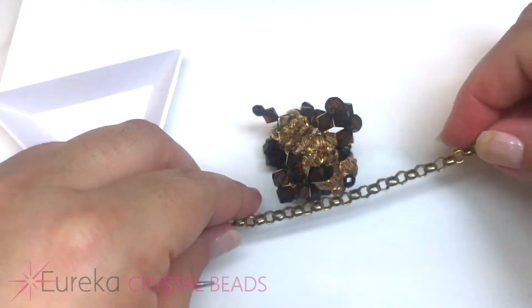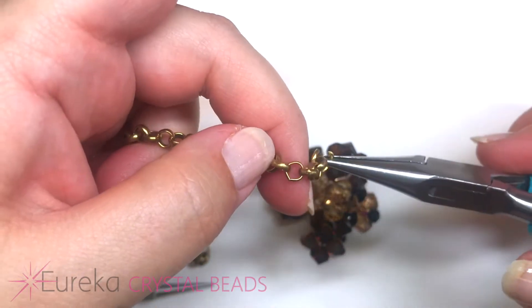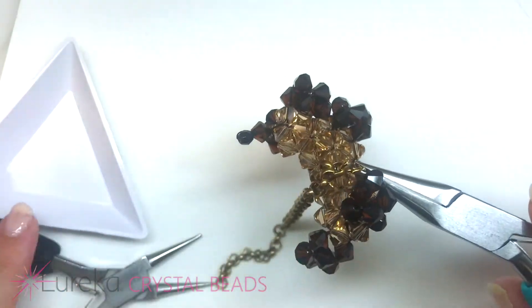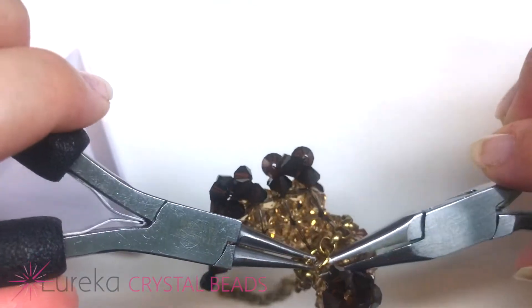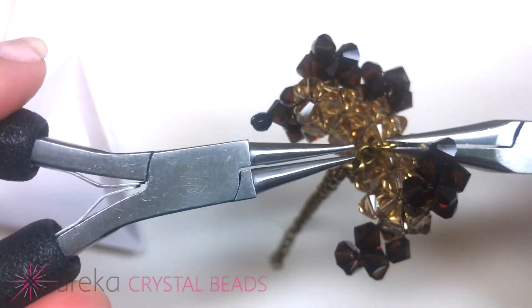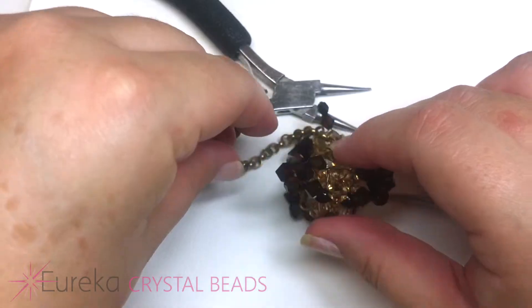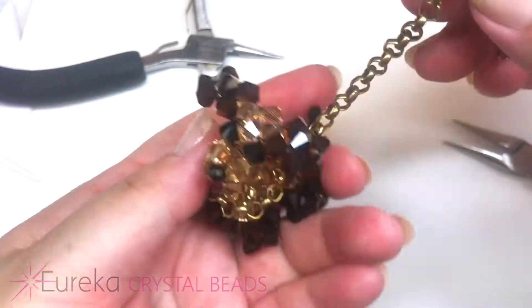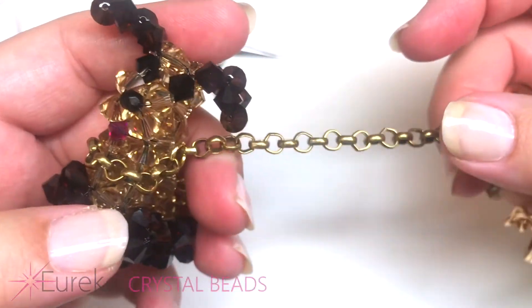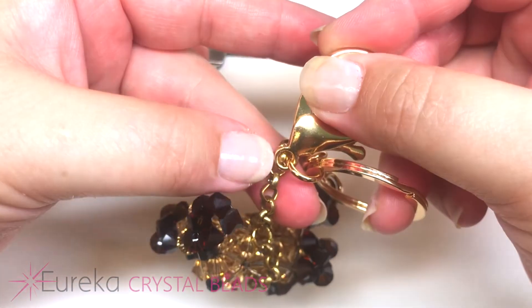Now we're going to add a little chain to give him a little dog leash. Take a heavy duty jump ring, open it up, slip in one part of your chain, wrap it around his neck loosely — not too tight — and hook it onto the other chain link and close it. Use a heavy duty jump ring so it doesn't break apart. You could even use a double jump ring. Here is our little puppy — you can leave him on your desk as a conversation piece, or attach him to a keychain.